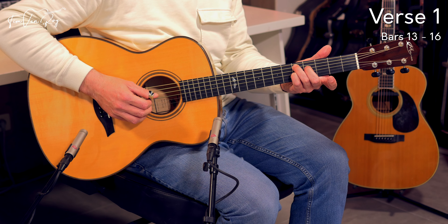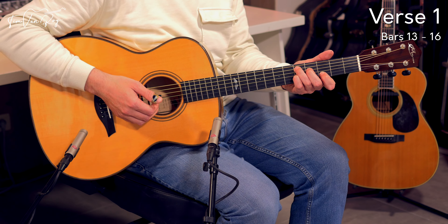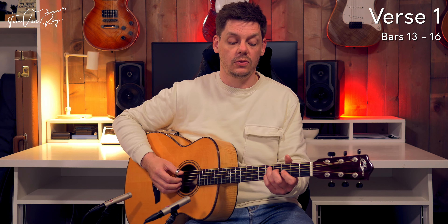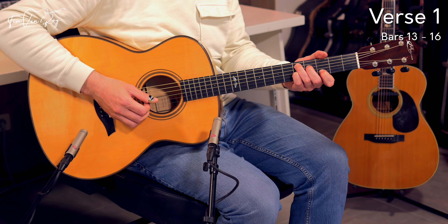Back to the A string, then drop down the index finger on the 3rd fret on the B string, and head back to the B string — this time it will sound higher than the G string. So we get this lovely ascending scale without basically doing too much in the fretting hand.